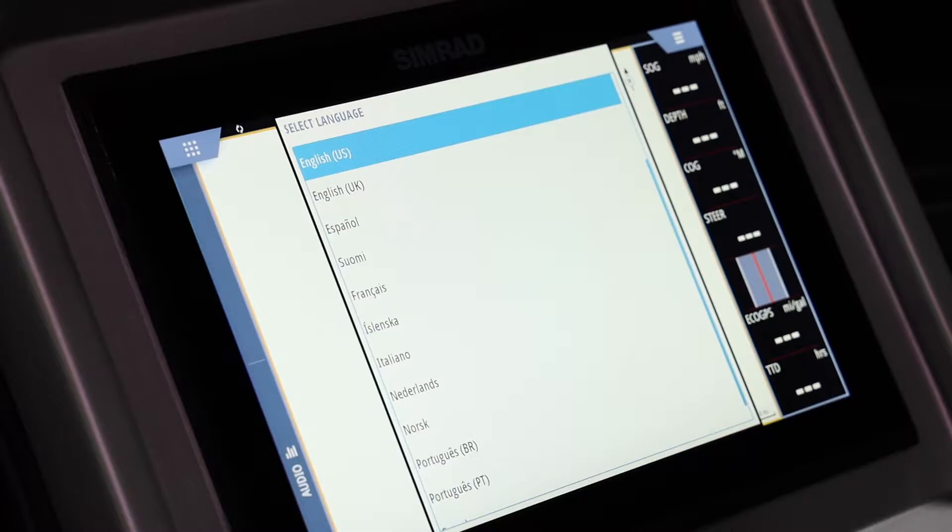First thing we're going to do is just power the unit on. In the bottom left corner you hold down on the screen where it's got that little power symbol. This is a 12 inch Simrad, the GO 12, which is standard on level 4 and 5 boats. This setup will be very similar for our GO 9, standard on level 3s, and the optional GO 7, a 7 inch unit on level 2 boats, so this will be beneficial for those setups as well.